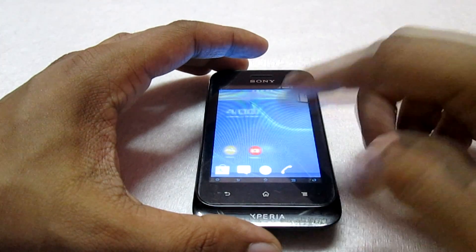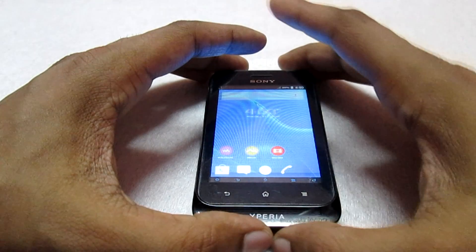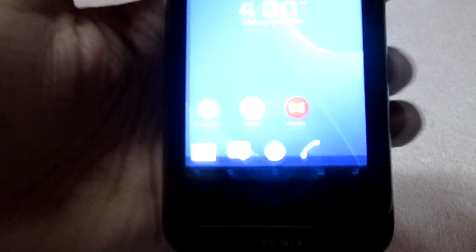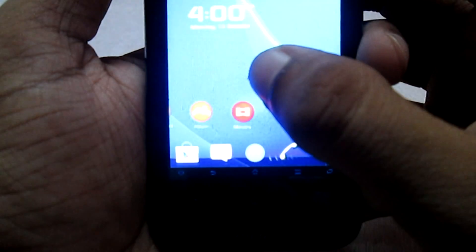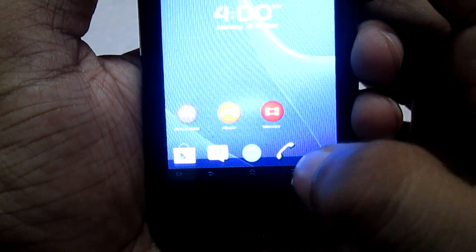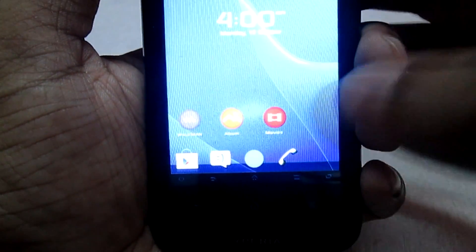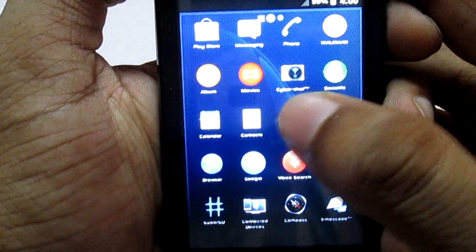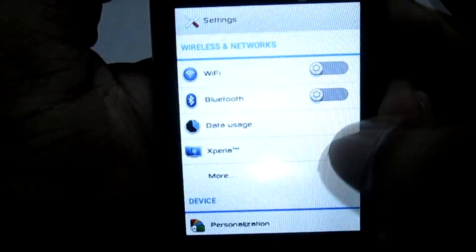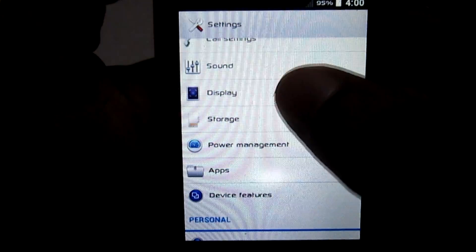This ROM also works on the Sony Xperia Miro. The first bug you will notice after installing this ROM is the on-screen navigation button. In order to disable this on-screen navigation, you have to go to Settings. Let me jump into the Settings — go to Settings and then go to Display.